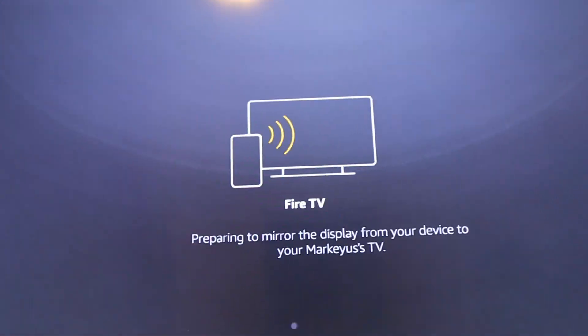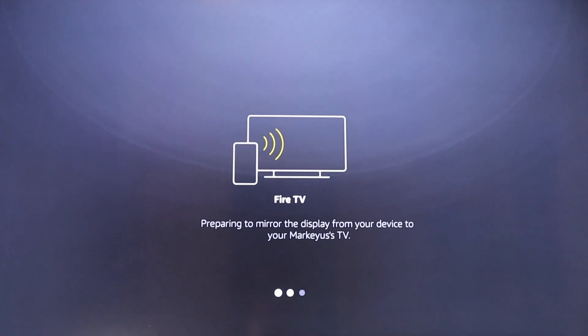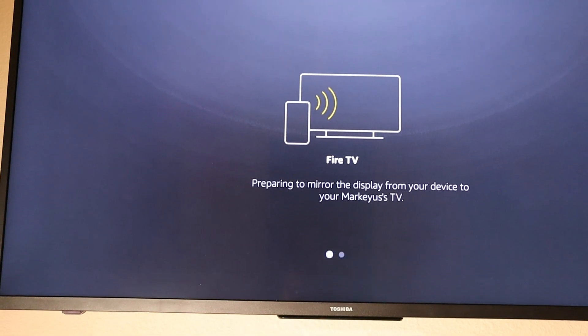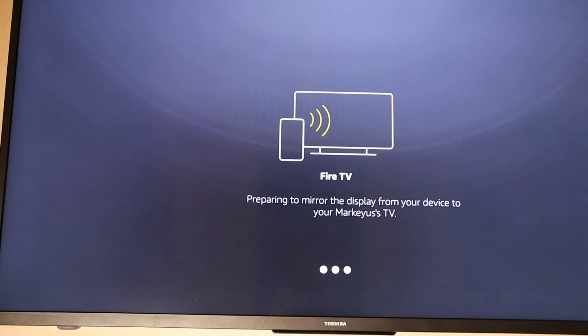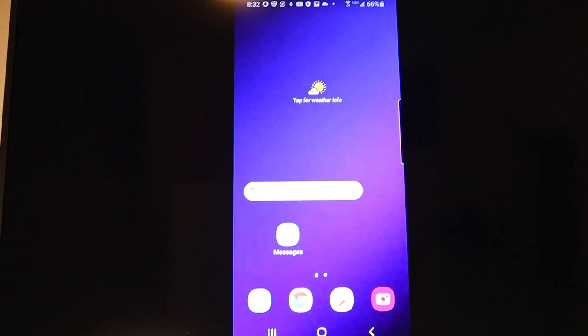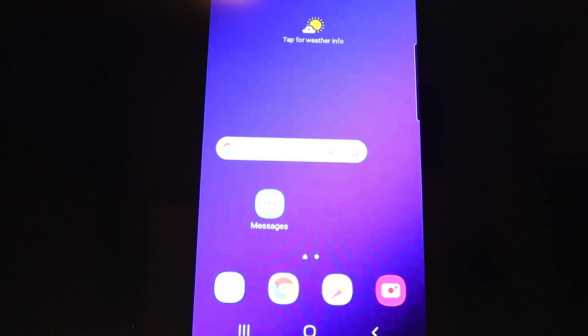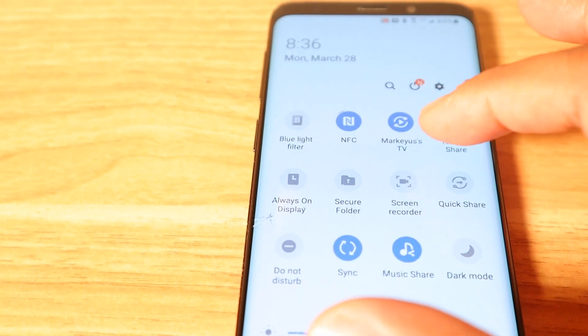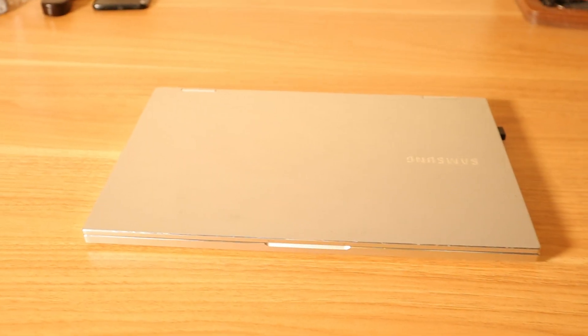It's processing — it says 'Preparing to mirror the display from your device to Mark's TV.' And there we go — that's my phone on the TV. To turn screen mirroring off, just do the same thing in reverse: slide down, go to the next page, and you'll see your TV's name. Click it and it'll say 'Display mirroring disconnected, please wait.' And you're good to go.